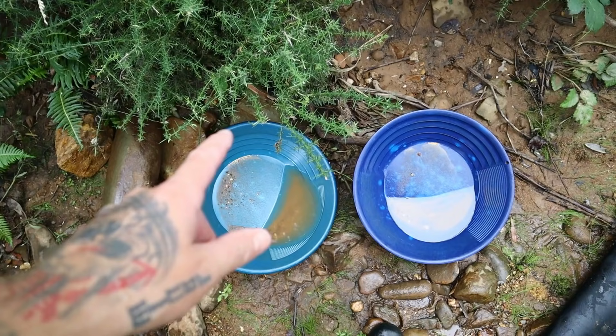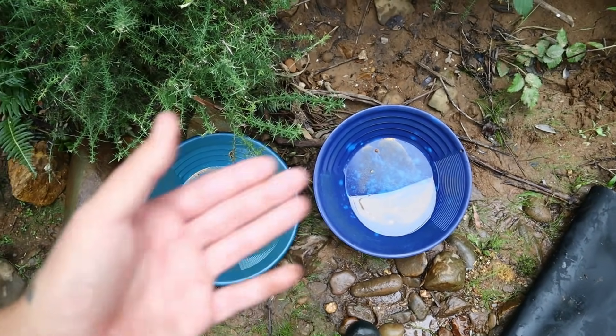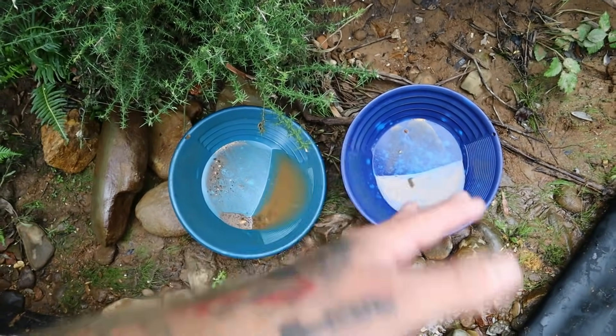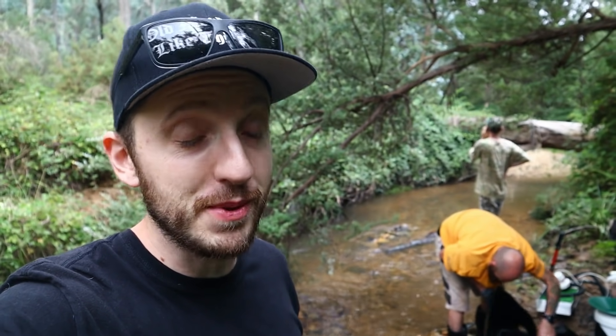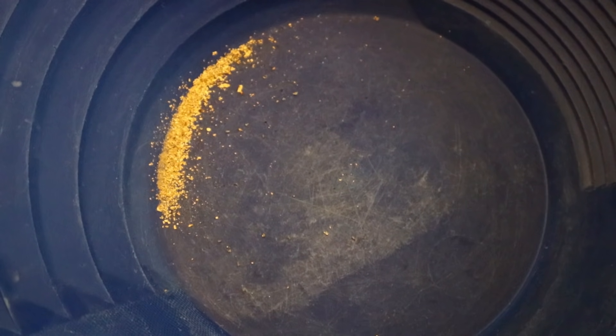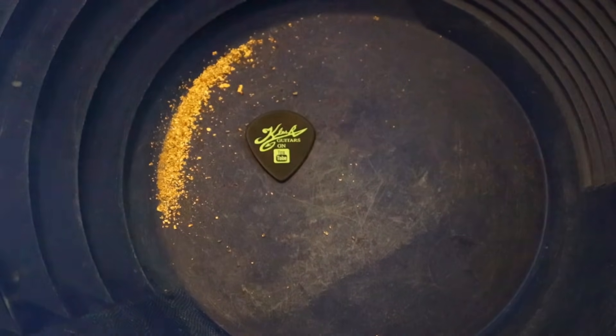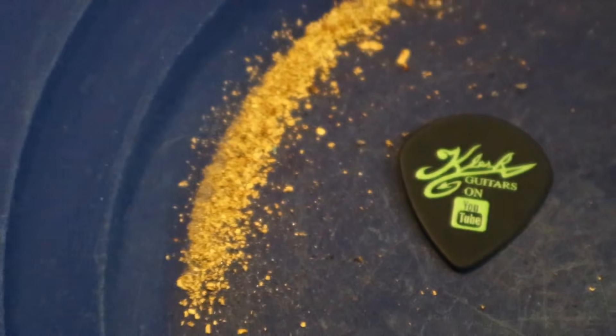That's what we got out of the sluice, and this is what we got out of the V-mat. Most of the chunky gold was caught in the sluice, most of the fine gold was caught in the V-mat. We are on a tight time schedule because there is a massive thunderstorm coming our way — we have to get out of here because this creek floods hard. Right before we weigh up the gold, if you're serious about safety, pick up your own safety squint t-shirt — the link is in the description below. This is all the gold we collected with the Mick Matting System, and once I got that mat home and scrubbed it I found a lot of fine gold.